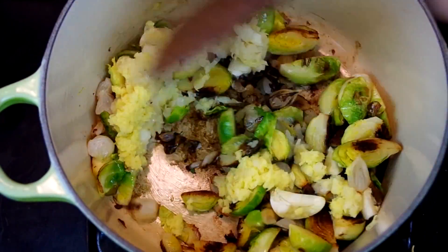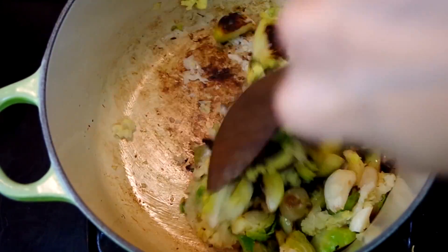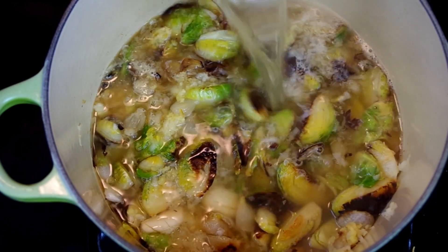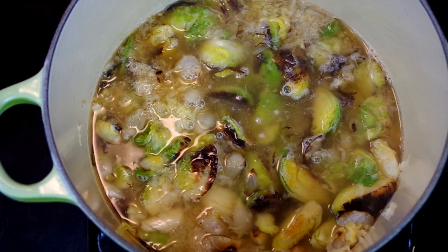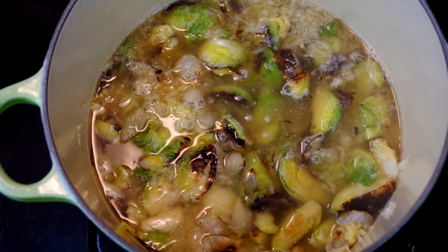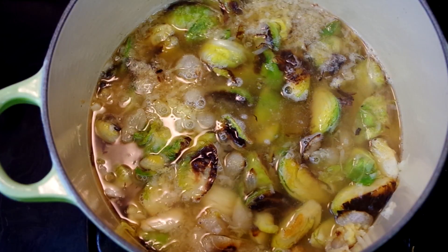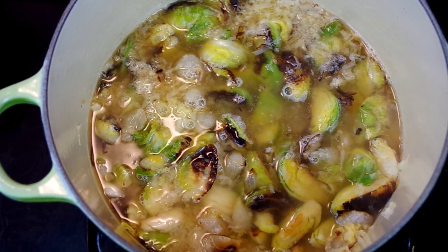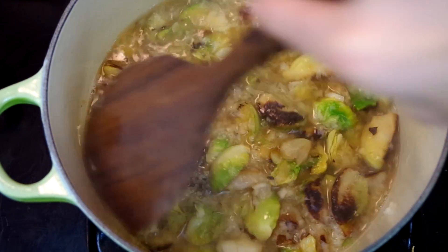Then add your grated ginger and garlic and stir for about 30 seconds. Then add stock — you can use chicken, beef, or vegetable; winner's choice. How much is also up to you. I'm using only four cups here for a thick chunky soup. If you like really brothy soups, use up to one and a half quarts, which is six cups.